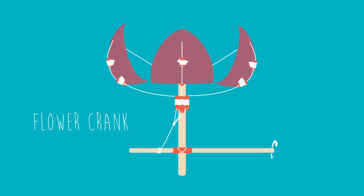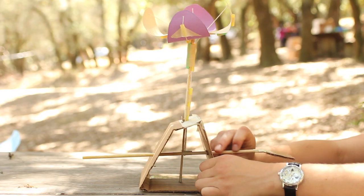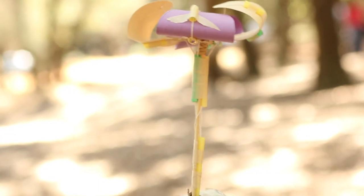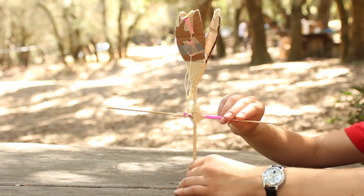The flower crank teaches the kids about two types of motion. When you turn the crank, you have circular motion, and the pulling of the strings is reciprocating or up and down motion. Those are two of the basic concepts that the kids get out of this design, as well as how a basic crank works and how it can be used.